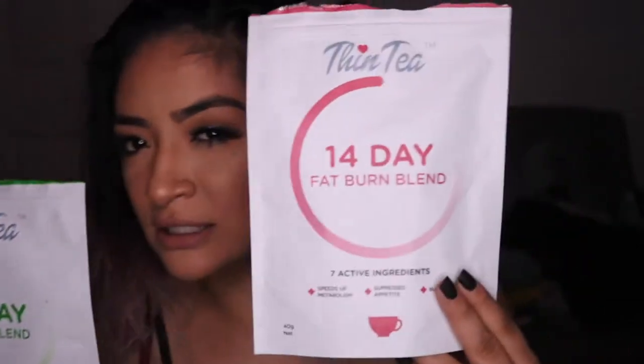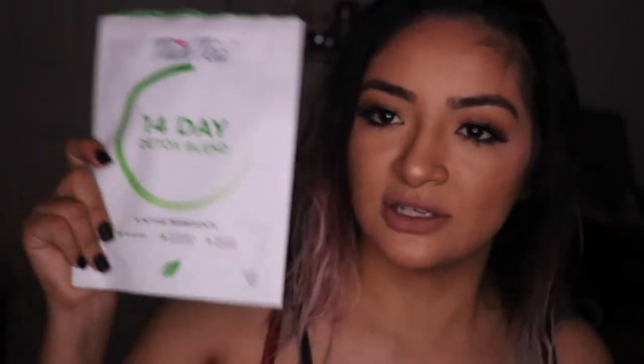I didn't strictly follow it, but I strongly believe this thing works because I was literally not working out, not lifting weights, and I lost eight pounds — and I wasn't even religious about drinking it. I'll be leaving all their info, links, and website down below. I drink the detox blend more because the fat burn one needs to be taken before dinner, and I'd be at work.